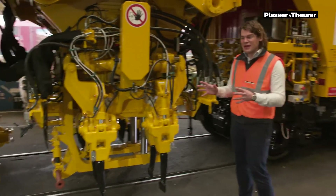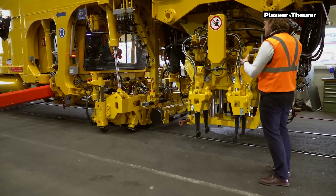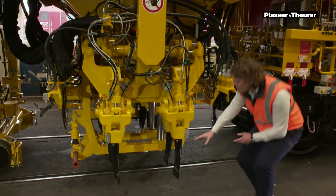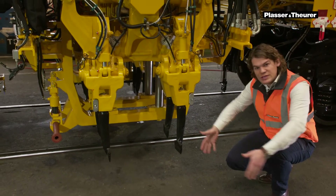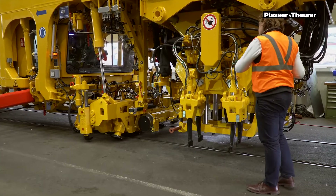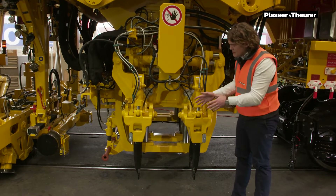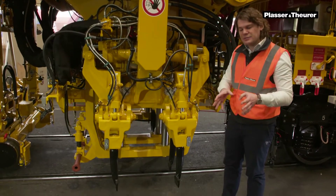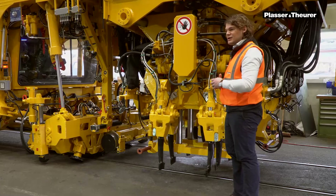Let's move to the tamping unit. While the lifting and lining unit holds the track in the right position, the tamping unit has the job to compact the ballast underneath the sleeper. This is done in three steps. The first step is that the tines penetrate the ballast. The second step is they move in a squeezing motion where they compact the ballast. The third step is moving them out and moving to a new position. This is what you call a split head — the operator can split the four tamping tines into half, allowing him to reach tight positions especially found within turnouts and diamond crossings.